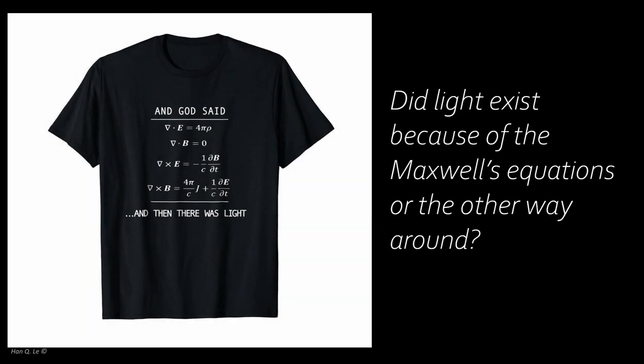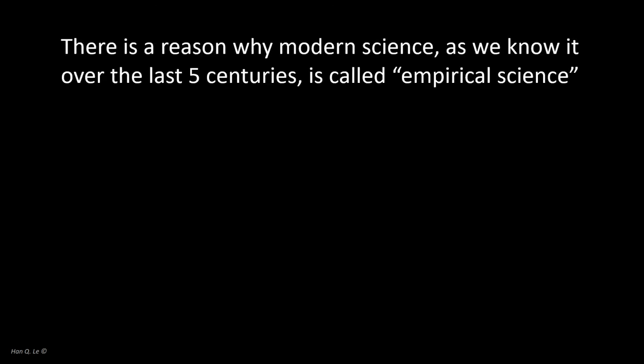If there were an omnipotent being who created the law leading to the existence of light, that being would immediately cease to be omnipotent — because once the law is created, even the being itself cannot violate its own law. No one can arbitrarily change the law of nature; otherwise the universe as we know it would not have existed. Jesting aside, learning from doing experiments — that is, empirical-based learning — is the very essence of modern scientific and engineering knowledge.